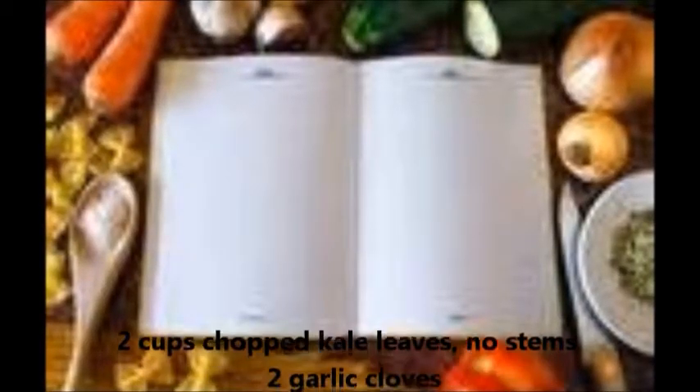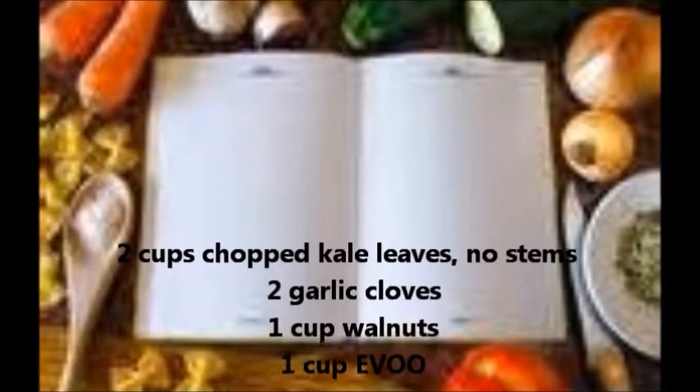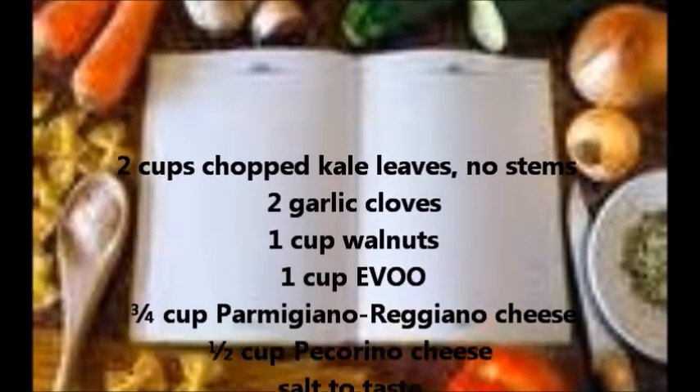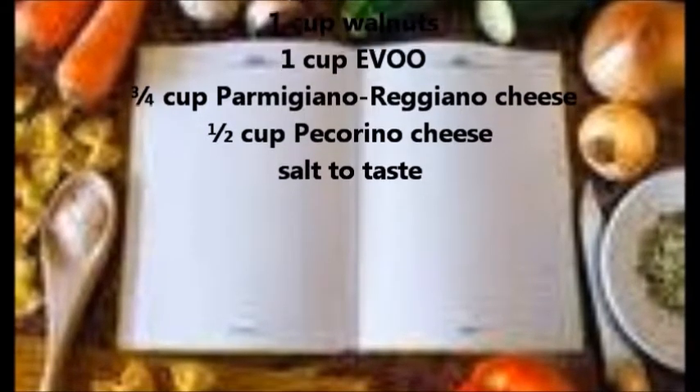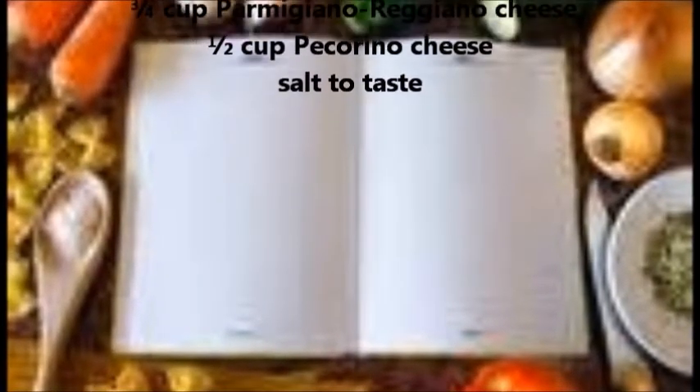You'll need two cups chopped kale leaves with stems discarded, two garlic cloves, one cup walnuts, one cup EVOO, three-quarter cup Parmigiano Reggiano cheese, half a cup pecorino cheese, and salt to taste.